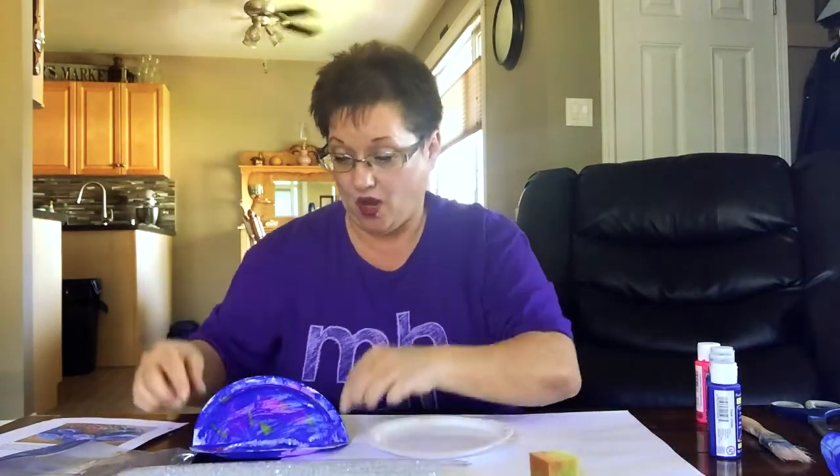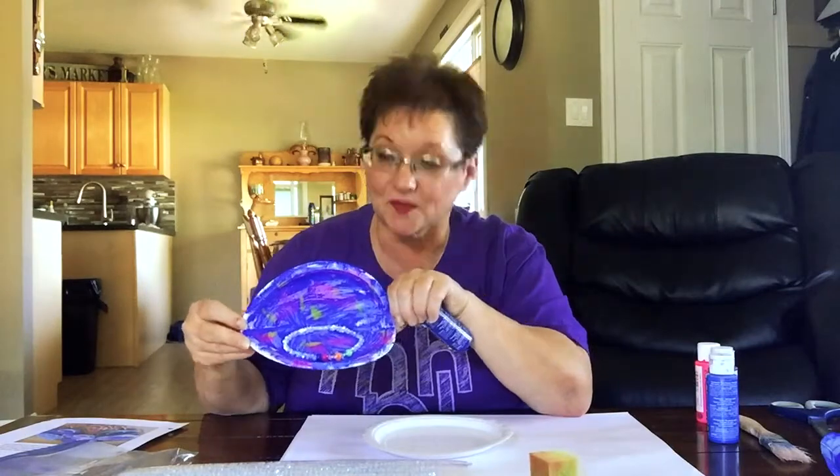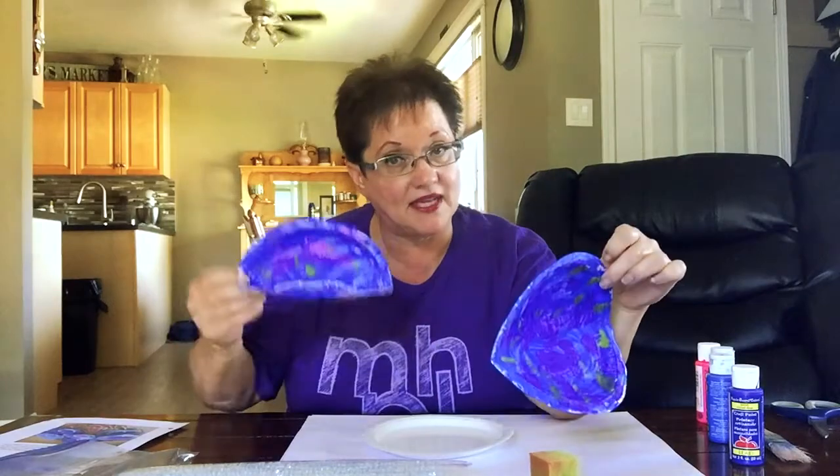Oh, you also need pipe cleaners for your oyster bracelets. Now, I did this one first and I just used regular paint that I had hanging around the house. The original craft I looked at used light paint and it looked really pretty, but I realized this looks really nice too. I did try water paint and that was not a good idea.